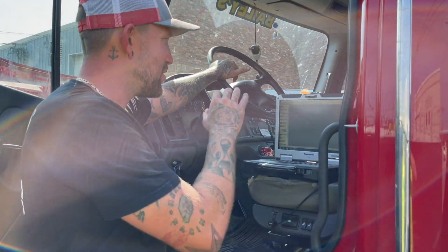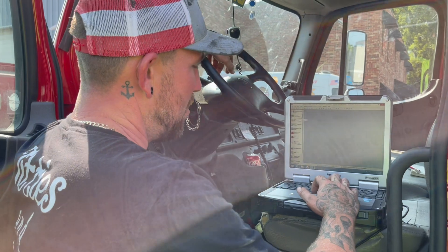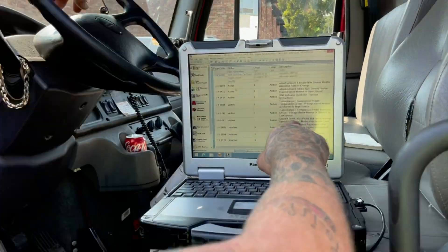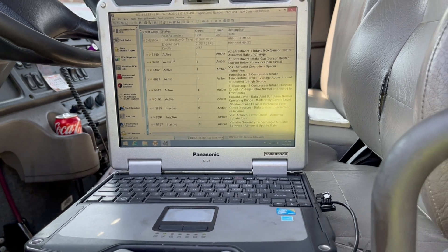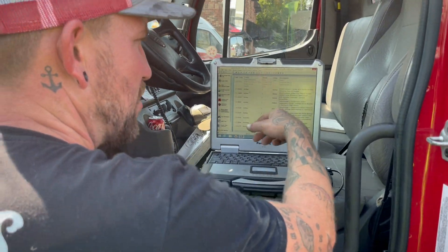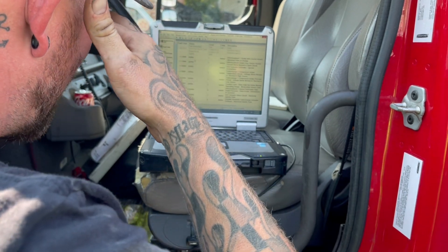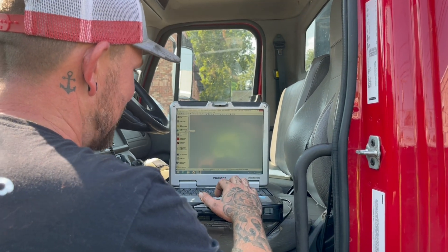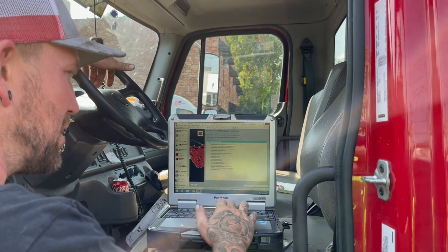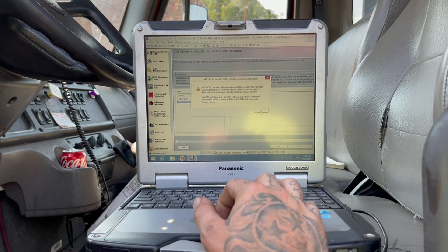We've got the VGT actuator plugged in but not installed yet. Cummins Insite is loaded up on the laptop and connected to the truck with the key on. Looking at the fault codes, we have VGT controller special instructions, turbocharger faults, after-treatment faults — those are because the turbo wasn't working. The coolant level code is because we drained the coolant. We also have VGT actuator driver circuit abnormal and actuator software faults. We're going to go into ECM Diagnostic Tests and navigate down to VGT Electronic Actuator Installation and Calibration.